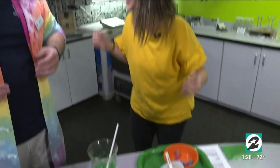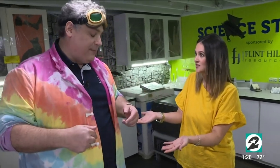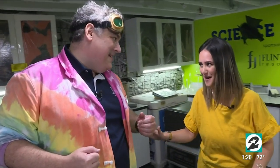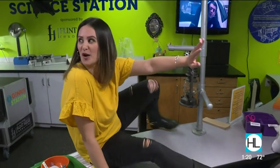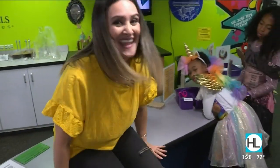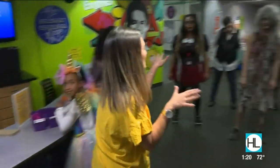Mr. O, thank you so much for the science lesson on our ooey gooey slime. You can come and watch us make this — or make it yourself, even better. I'm going to hop over our slime table and make my way to the zombies.